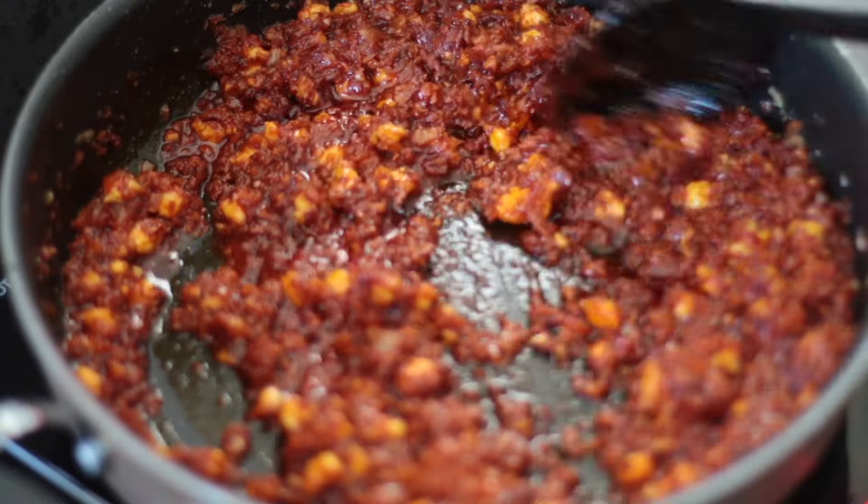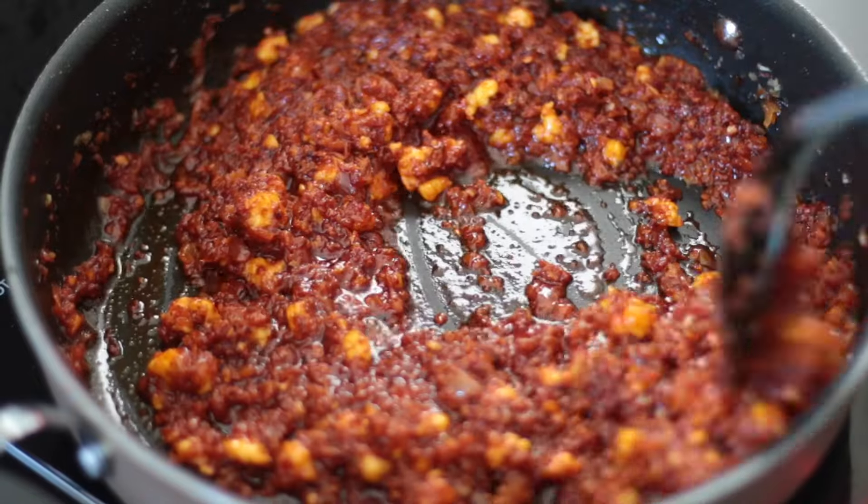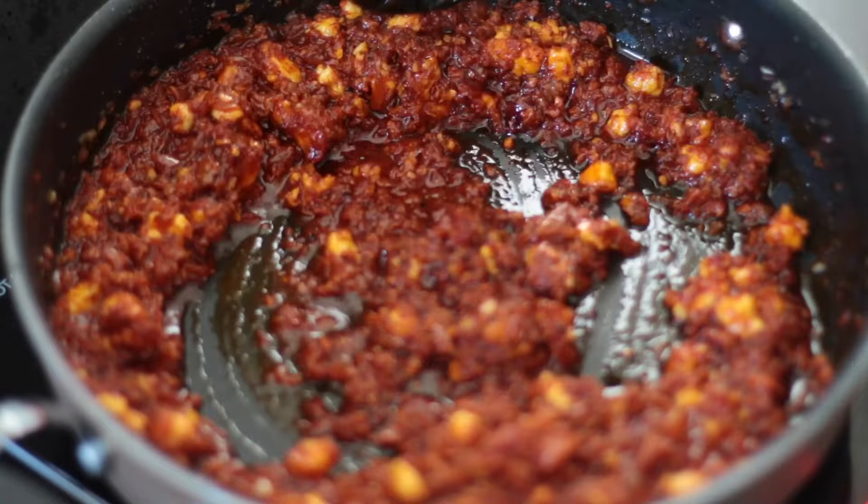Made with red chilies, ginger and garlic, prawn or shrimp, and vinegar, this sweet, salty, sour, and spicy Goan Prawn Bal Chow will have you drooling.